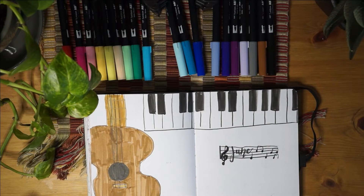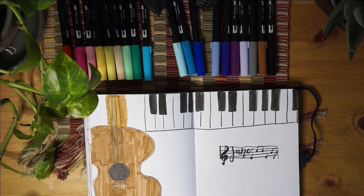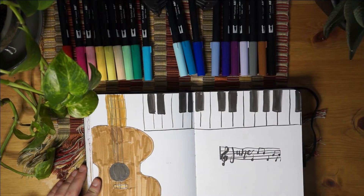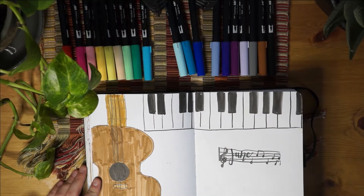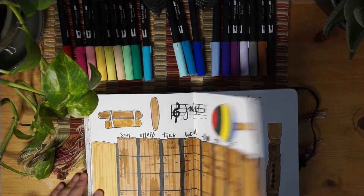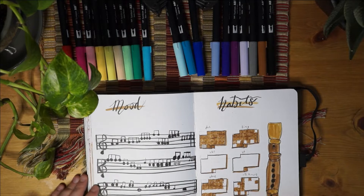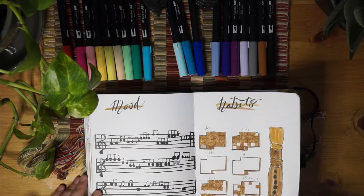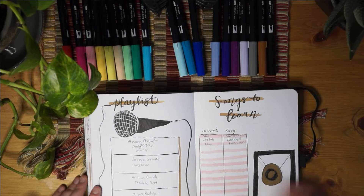This is my June - it was an instrument theme. I was starting out on an instrument and I just started to draw it. It was a really fun month because I got to actually make music for my mood tracker, which was really fun.